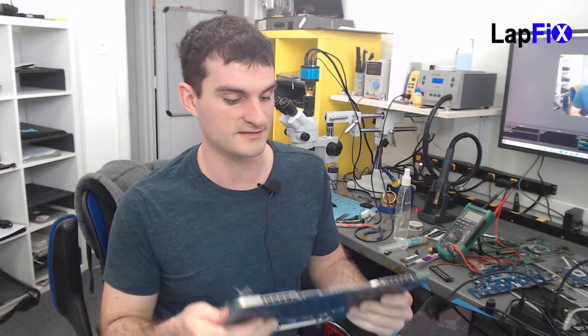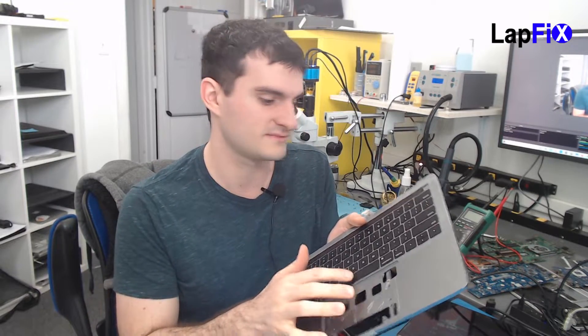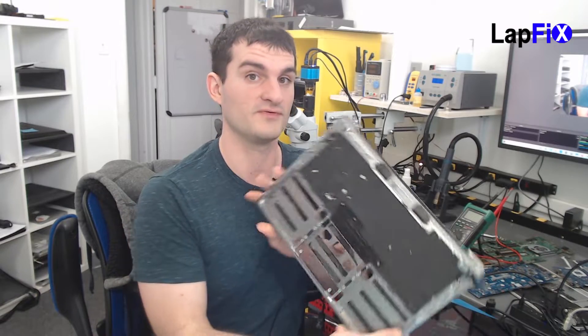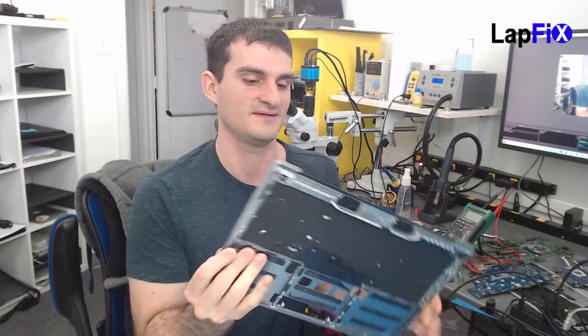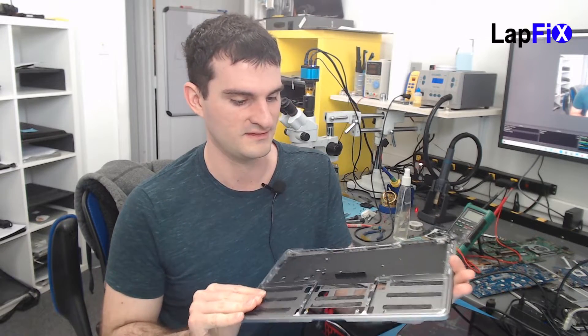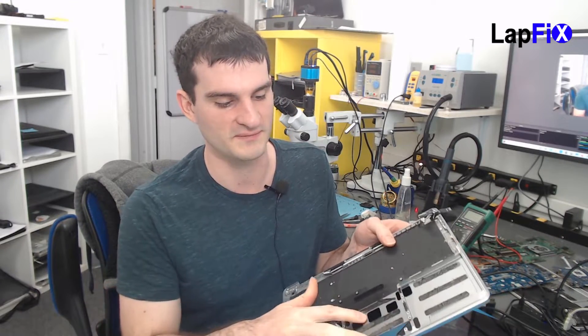It looks like this is all good to go — it's all dried up. You can hear it; it makes a very good sound. It was really stuck before. All the keys feel very good. It looks like it's pretty much a success so far. You can see all the liquid is pretty much gone. There's a little bit of residue left — we can clean that up, but it's not going to affect anything.